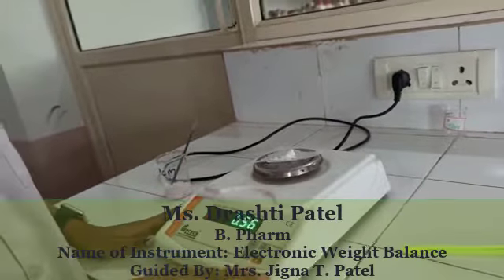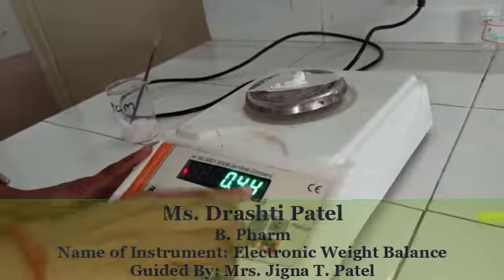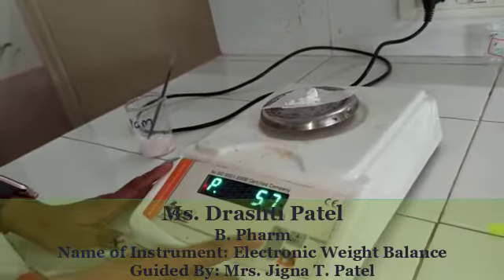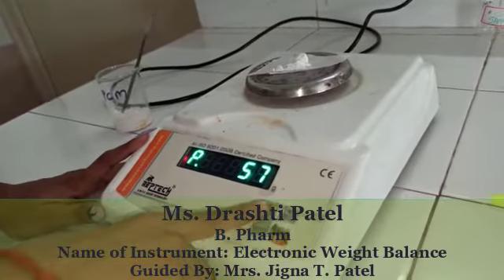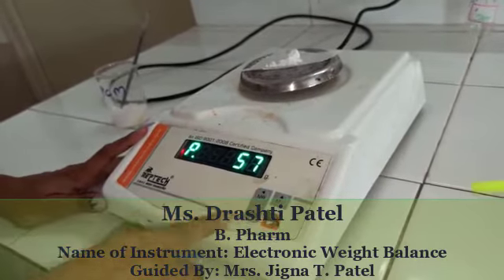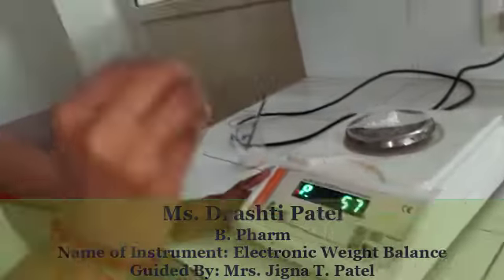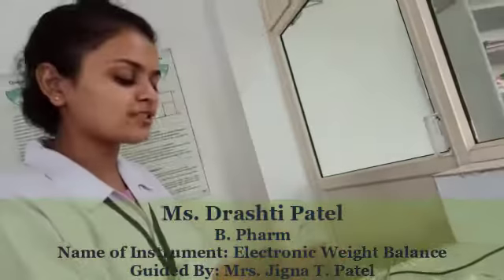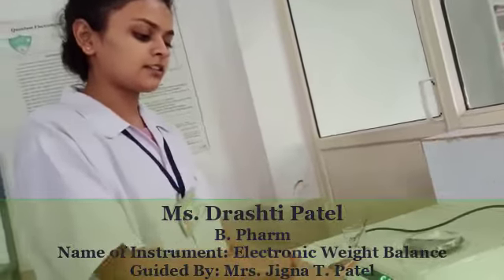Our instrument has two types of modes. The first is the MR button, which indicates the memory recall of the compound. And the M plus button, which indicates the last saved memory of your compound. You can save your compound weight in memory using the MR button.